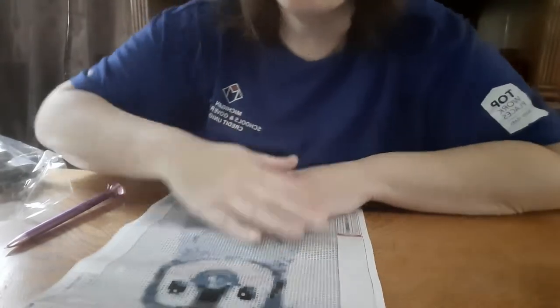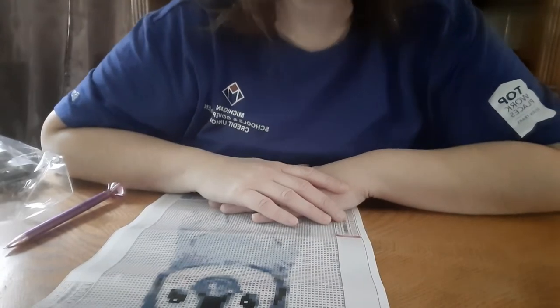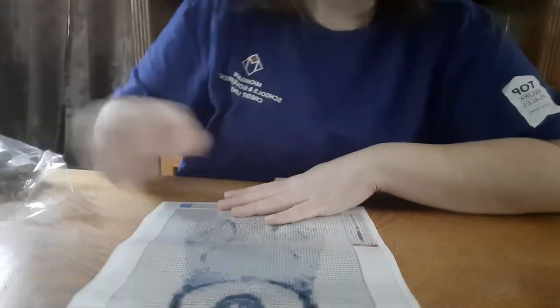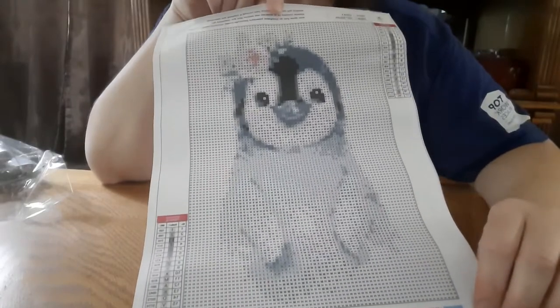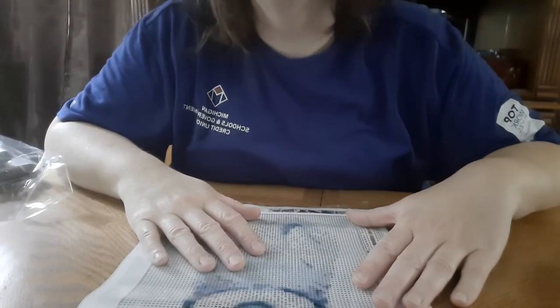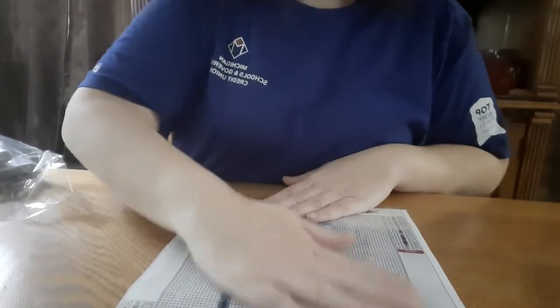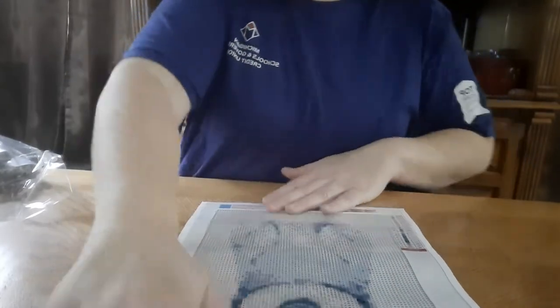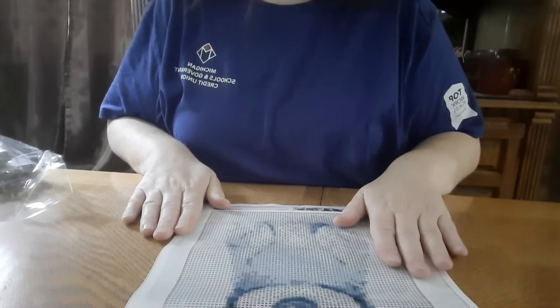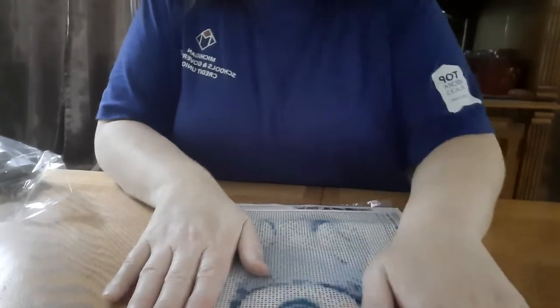Sorry, this is probably going to be spliced together because I just got a phone call and it stopped my recording on the first part of the video. Anyway, what I was saying is — Sunday this week will be a week that I've had baby chicks. I had to get them because we have a fox in the area and the fox got a hold of my other chickens, and I could not find any adult chickens anywhere.